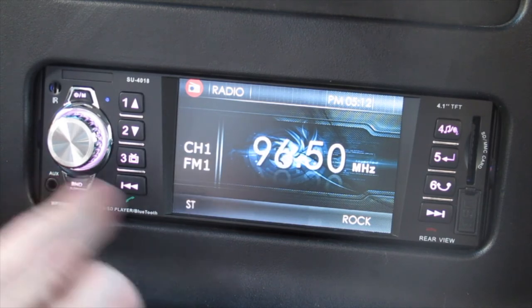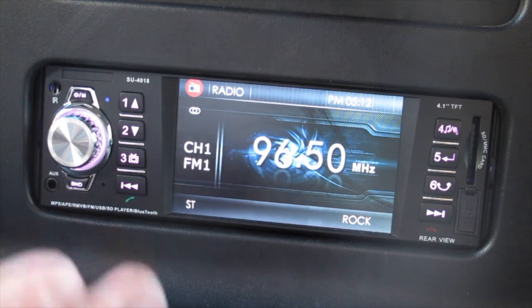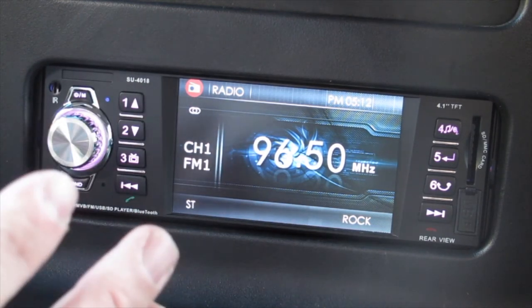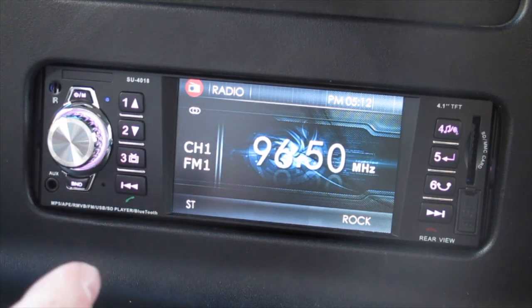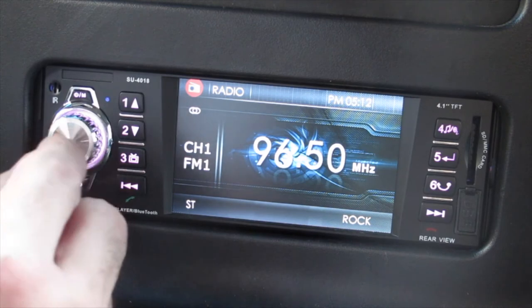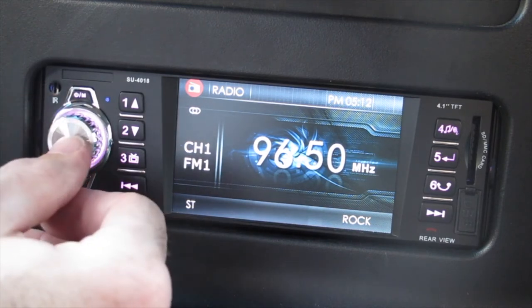The band button cycles through FM1, FM2, FM3 and back to FM1. This radio does not have AM radio — it's FM only. To get into the menu, this took me a little bit to figure out, but you hold the volume button for a few seconds and it brings up the menu.